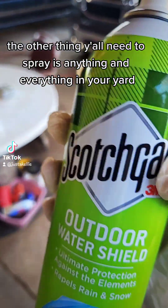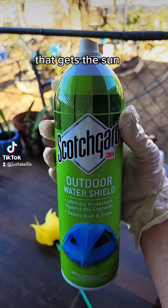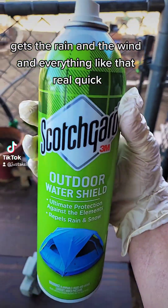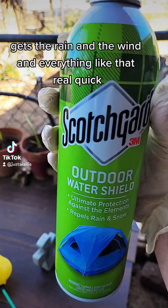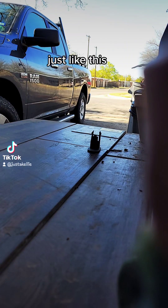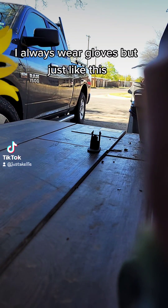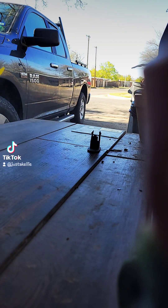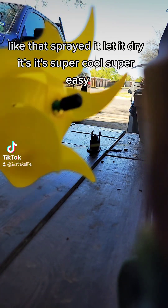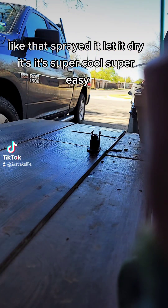You need to spray anything and everything in your yard that gets the sun, the rain, the wind — everything like that. Let me show you real quick, just like this. I always wear gloves. Just spray it like that, let it dry. It's super cool and super easy.